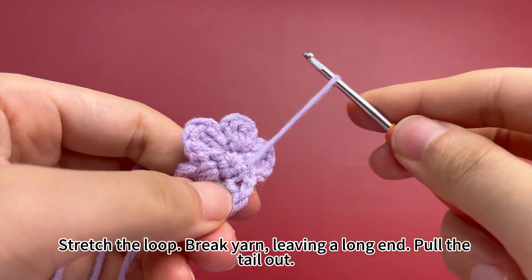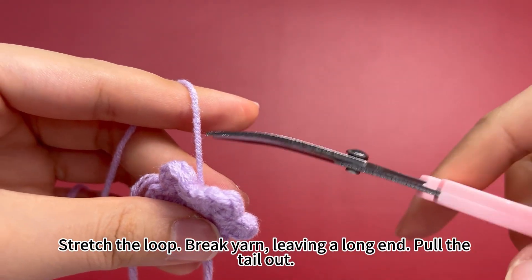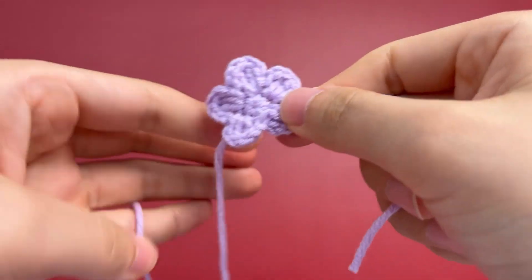Stretch the loop and remove the hook. Break yarn, leaving a long yarn tail. Pull the yarn tail out.